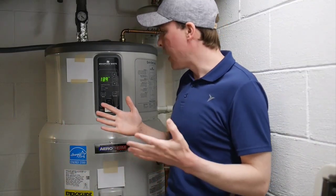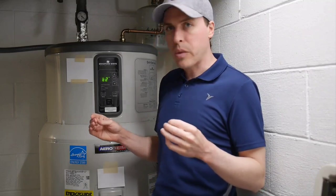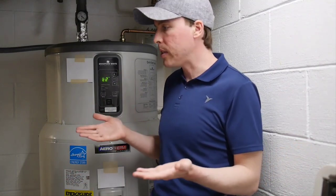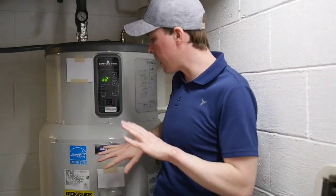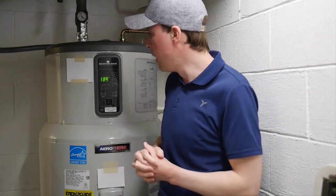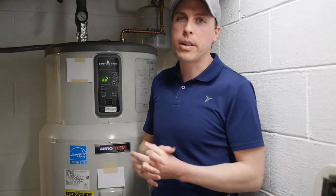I've had a lot of conversations with Bradford White tech support. I pressed them and asked why they designed it this way — why they don't have some kind of intelligence, like if the previous 24 hours showed the water temperature in the tank got really cold, maybe don't wait until 11 degrees below the set point to kick on the heat pump. There are lots of ways you could design that. But they didn't have a lot of good answers for me, and the tech support was really frustrating.